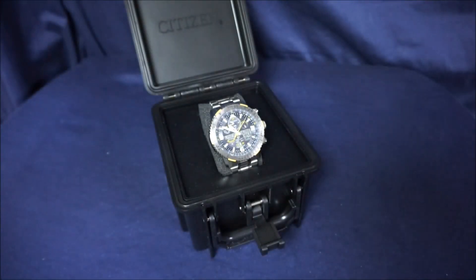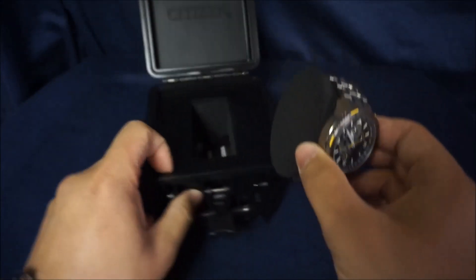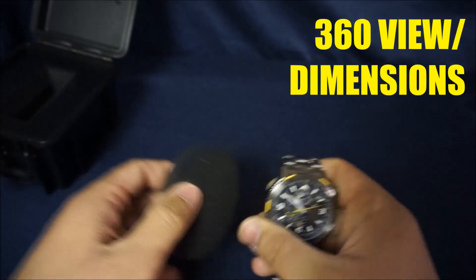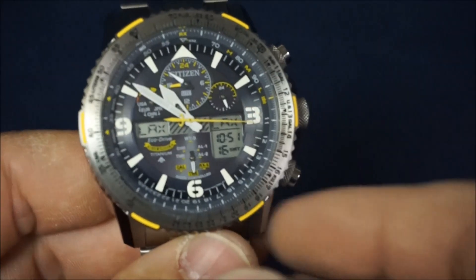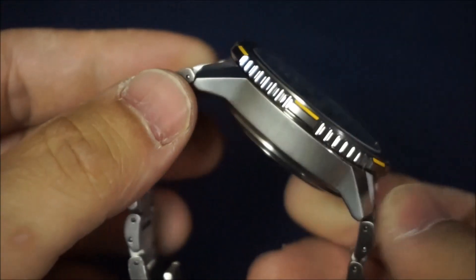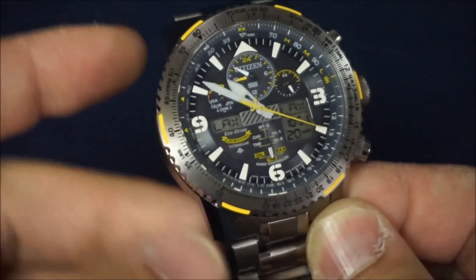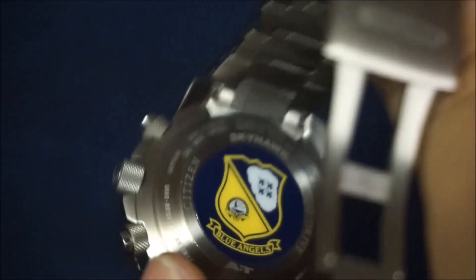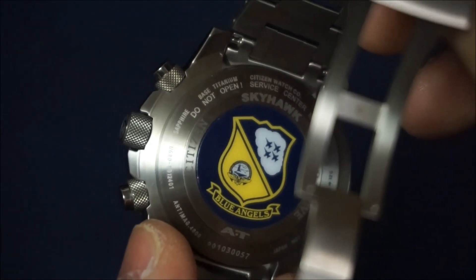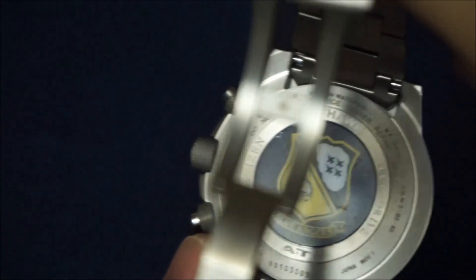Going back to the Skyhawk, let's start off with our first talking point, which will be a 360 view followed by dimensions. Here's the front, and I'll show you the sides. It's always nice to look at a watch and see how light falls on it at different angles. And there's the case back, which is super cool — you've got the Blue Angels crest.